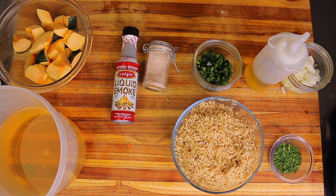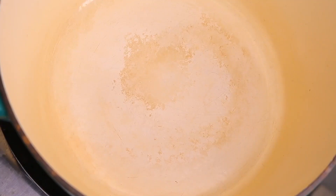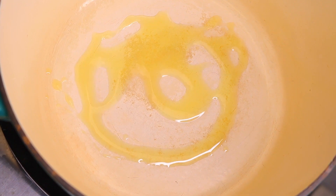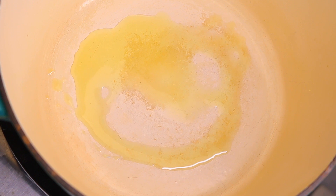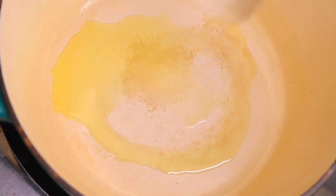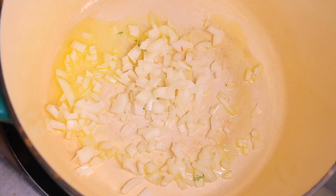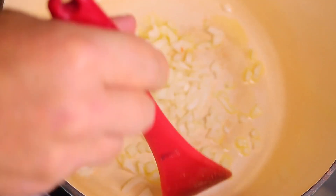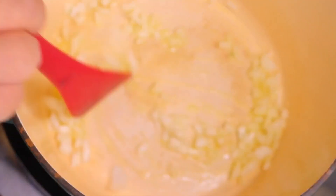First thing we're gonna do is start with our aromatics in the pot. At 275 Fahrenheit, we're gonna start building our flavors by adding one tablespoon of extra virgin olive oil. This is the base of flavor — this is how I start most of my recipes with the aromatics. Onion goes in first.